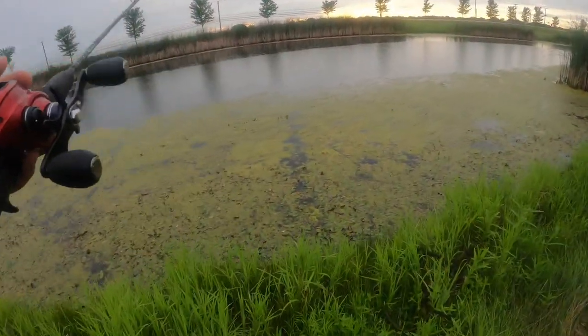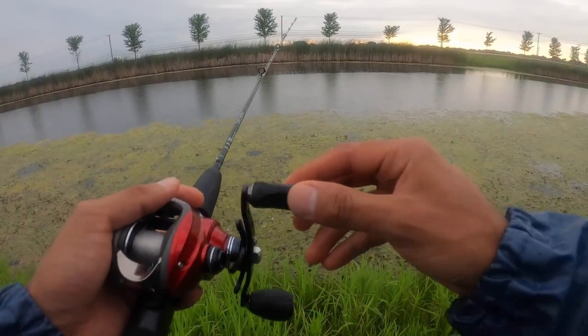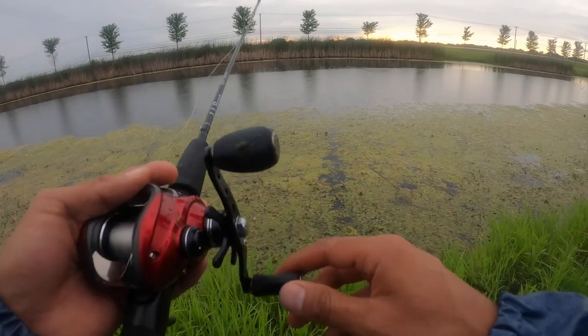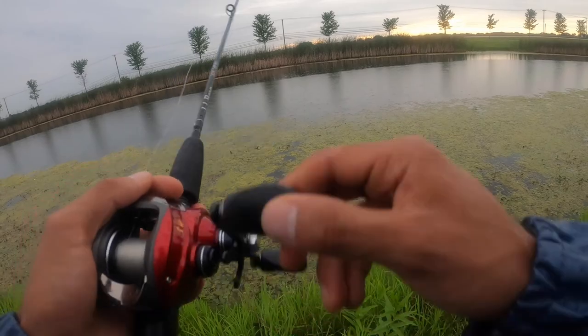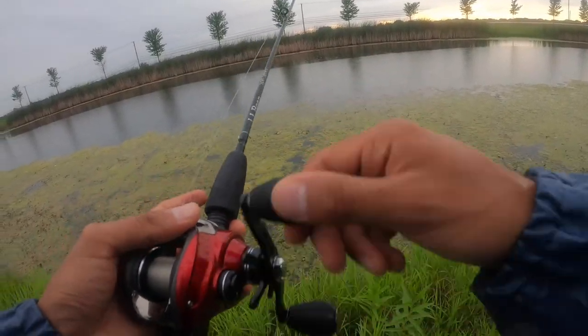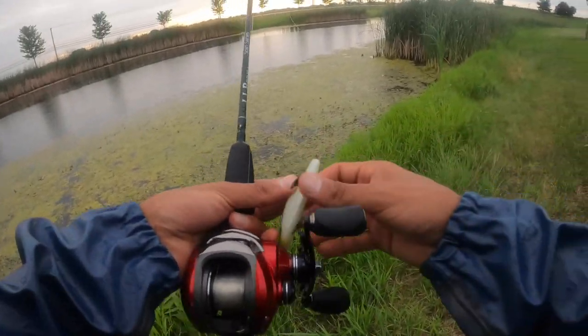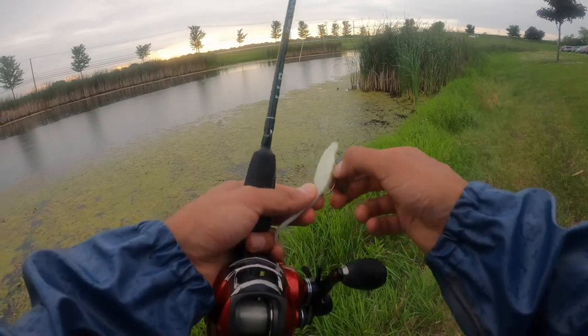I'm just going to work the water, work this bait a little bit and see what happens. Most of my catches have been right on the edge of either the algae or the algae line, or the grass. The motion is sort of like a jigging kind of up and down motion. And weedless is king here just because I don't want to have weeds — as you can see, I'm constantly having to clean this thing.